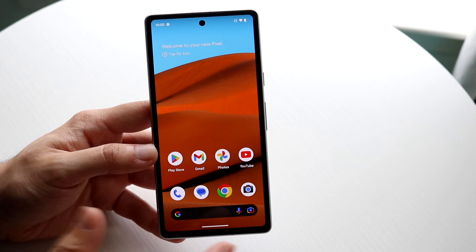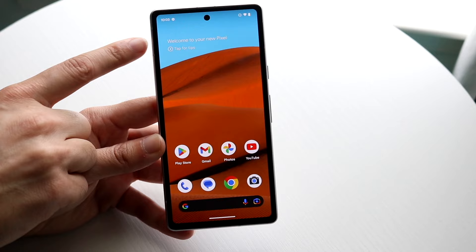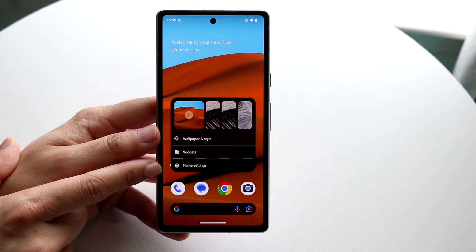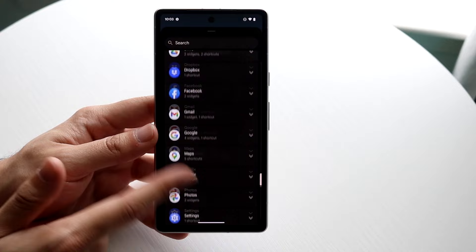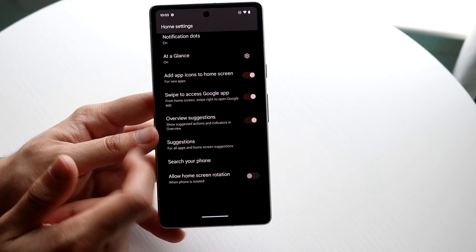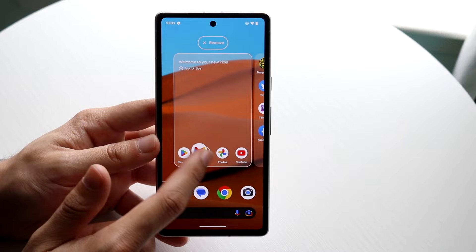Your home screen stays pretty consistent, but you can customize it. You have the Google search bar at the bottom and widgets at the top. To add widgets, hold down on an empty area of the screen — you'll get options to change your wallpaper, add a widget, or change home screen settings. You can also move app icons around by holding one down and dragging it wherever you want, even to a different page by swiping to the side.